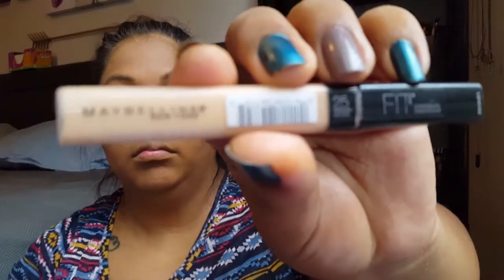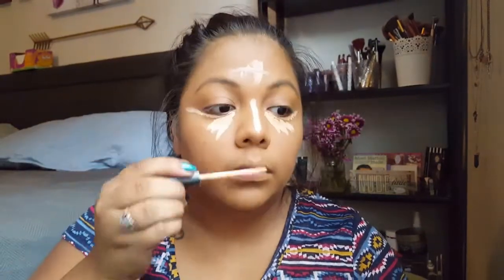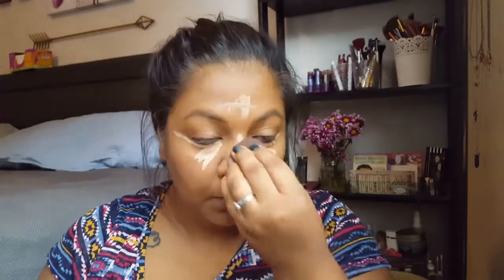I was sad because I forgot concealer, so I went and bought one affordably. I know you're not supposed to put liquid over powder, but I really wanted to use it. It's the Maybelline Fit Me concealer — I put it under my eyes to brighten things up, and down my nose, forehead, upper lip, and chin, just to bring lightness to all those areas of my face.